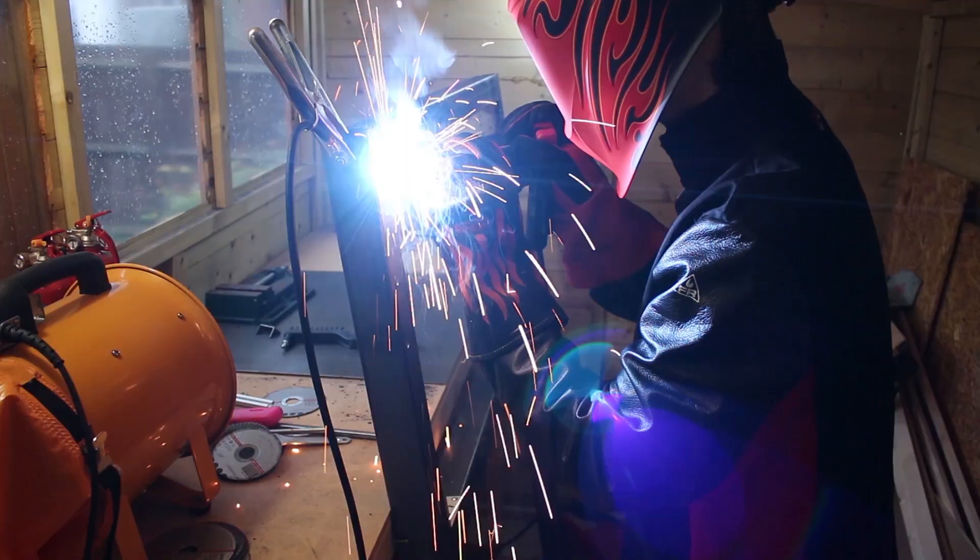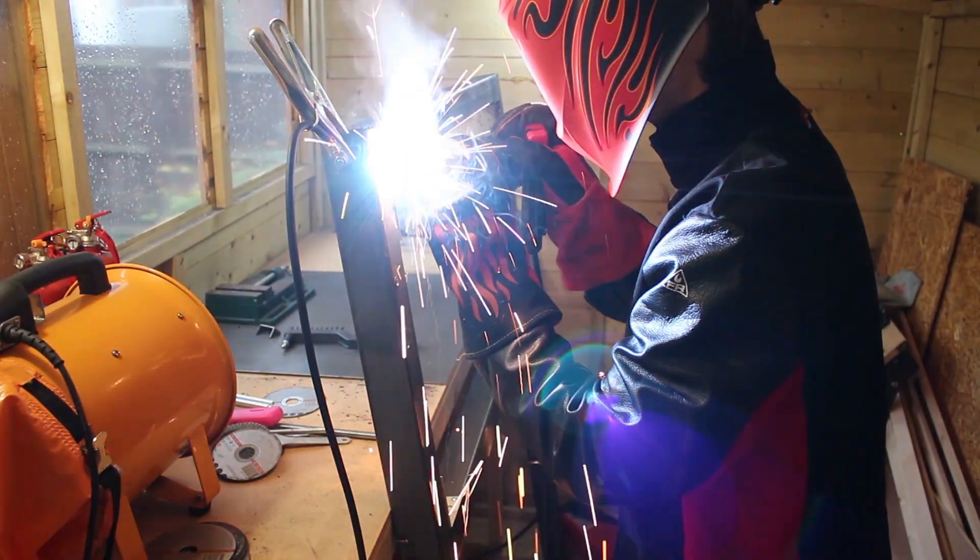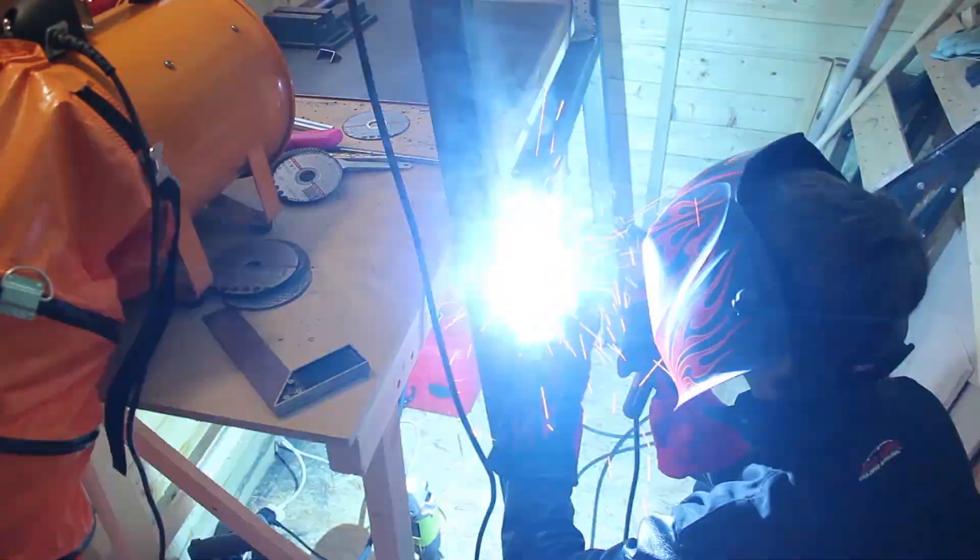Still doing stick welding. I'm learning as I go, but I'm still not that great, so I'm not going to show you my welds.